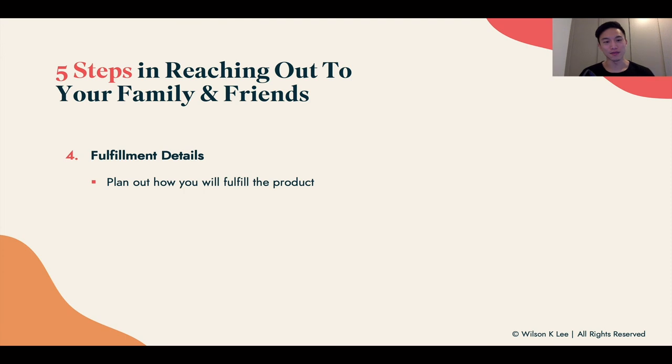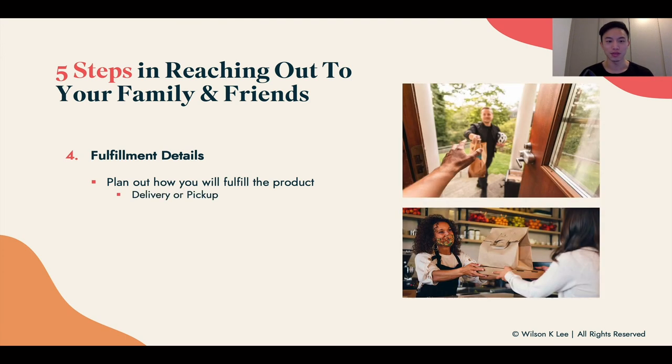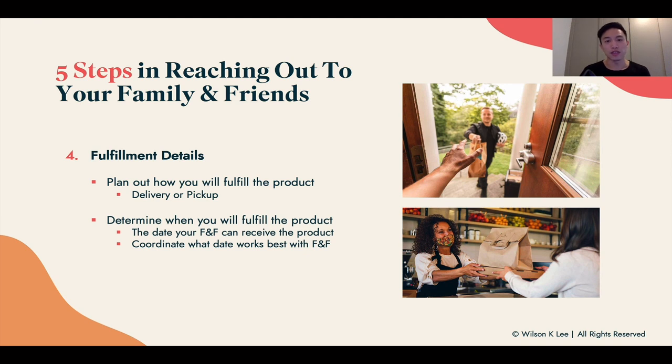Now plan out how you will fulfill all the products — whether delivery or pickup. I personally deliver all the kits to friends and family mainly because they're doing me a favor. Determine when you're going to fulfill: I would package and do all the delivery on the same day, because it gives you a real sense of what it's like handling 10 orders in one day — driving around town or having people come pick up on a Sunday. Coordinate which day works best for your friends and family, since they're doing you a favor.